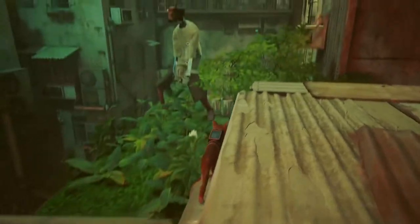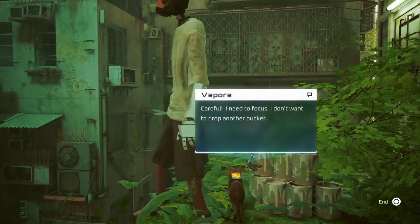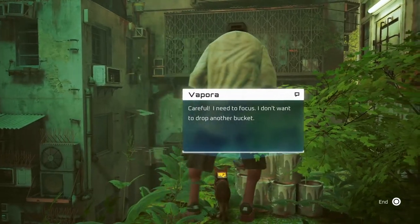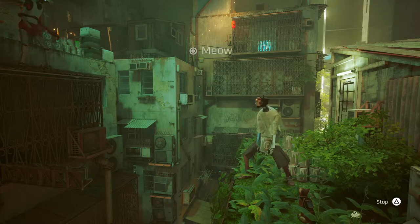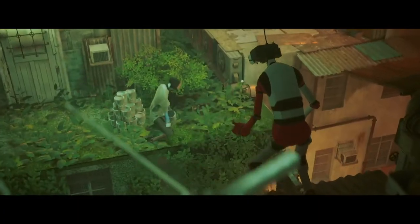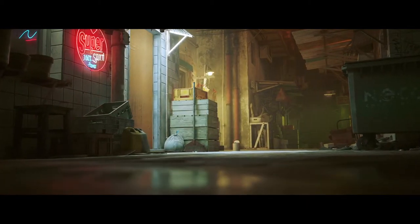So the first thing you guys need to do is come to the rooftop. You're going to see these two guys chucking paint cans to each other. You're going to want to sit next to the first guy, and right before he throws the paint can, you've got to meow. That's going to make him drop the paint can. It's going to fall right in front of the laundromat, and someone's going to come outside and start cleaning it.